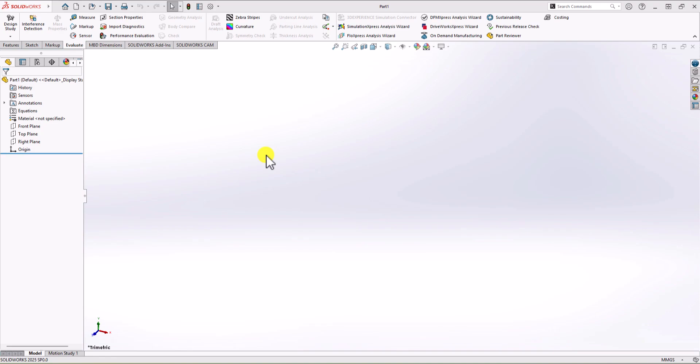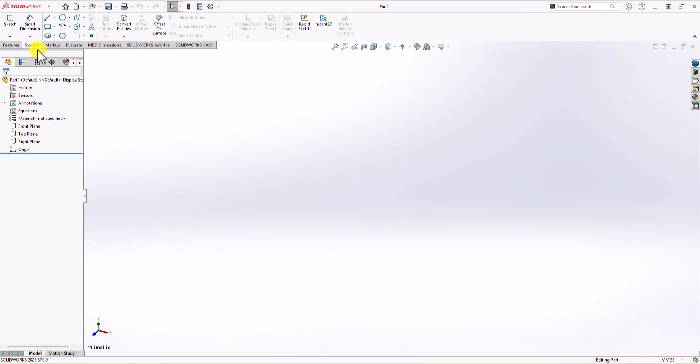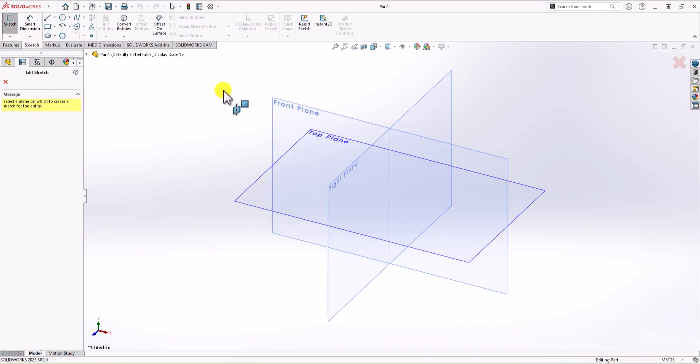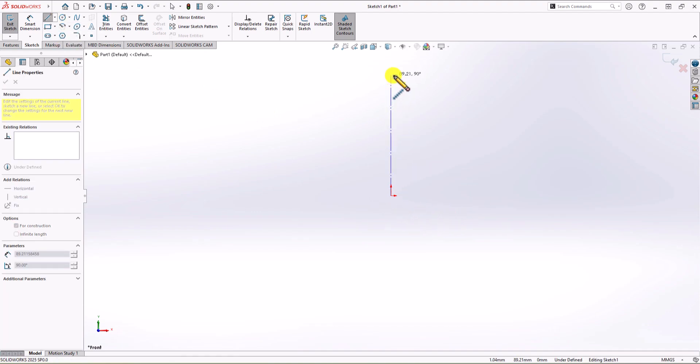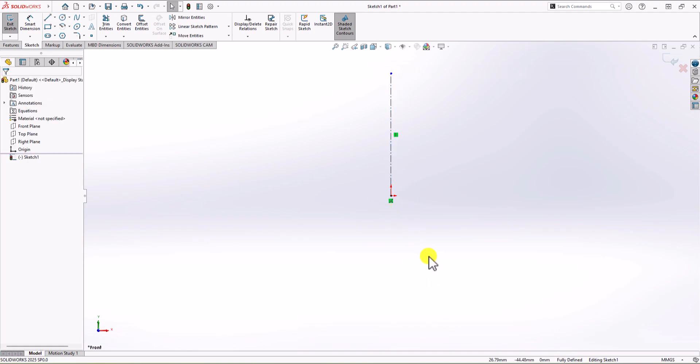In SolidWorks, first thing first, we need to check the unit of measurement. You can see we have mm-g-second, which is the correct unit. Now as I mentioned, I want to focus on the front view. So I click on the Sketch command and choose the Front Plane. All I need to do is make a 2D sketch. Because we are dealing with symmetric geometry, my preference is to always have a symmetry line — this is just for reference.